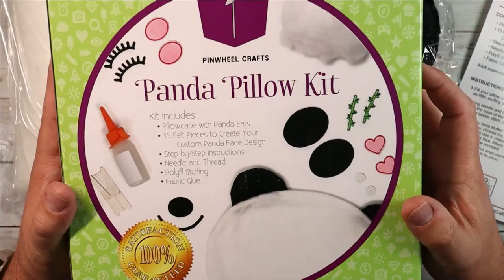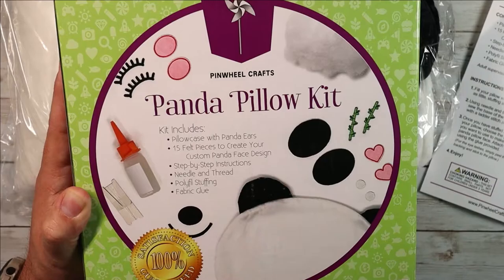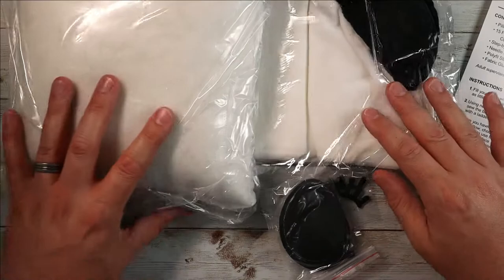There's lots of documentation online where you can learn more, but as you can see here you get the pillowcase with panda ears, 15 felt pieces to create your own custom panda design, step-by-step instructions, needle and thread, polyfill stuffing, and fabric glue. Literally everything you need to make this cute little pillow is right here in this package, very reasonably priced.